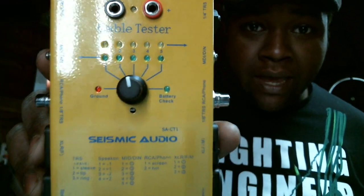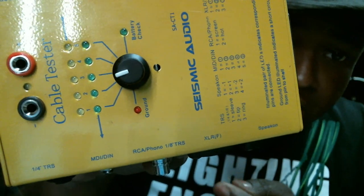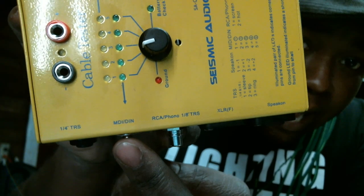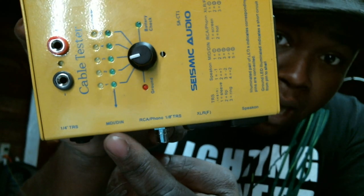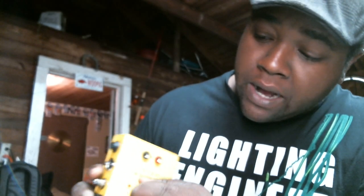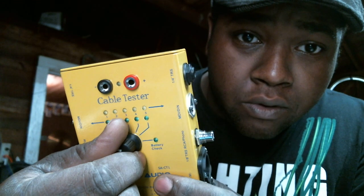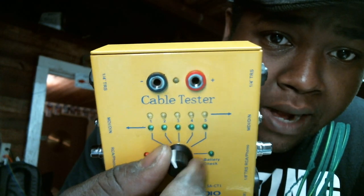I've also got a tape measure and some other stuff in there. But one of the most important things I have in my toolkit is this — a cable tester from Seismic Audio. This tests all cable types. If you think you've got a short circuit or a cable isn't working right, this can tell you. It's got connections for quarter TRS, MIDI, RCA, XLR, Speakon, and even DMX via MIDI control. You spin through the pins and it lights up when they're properly connected.